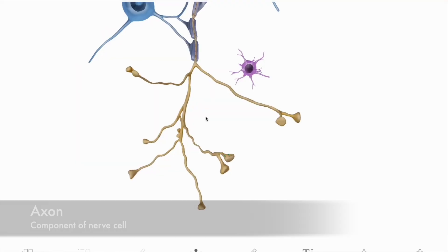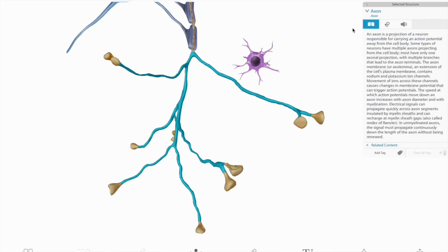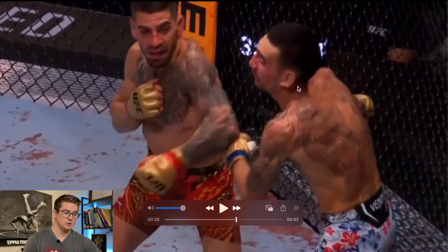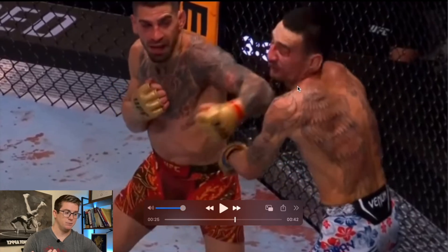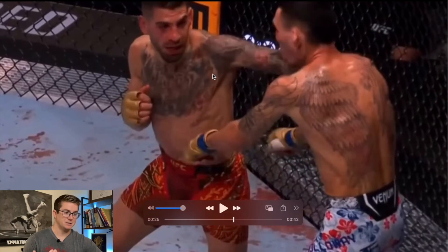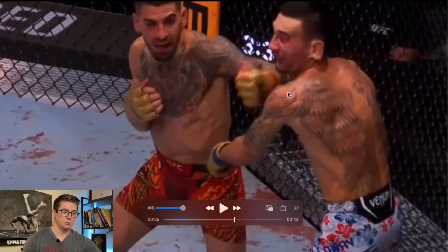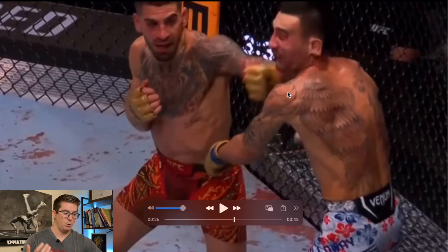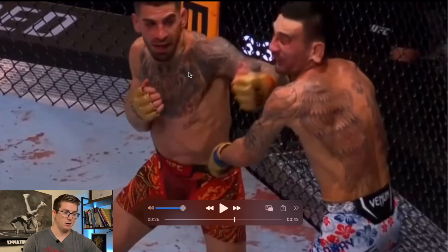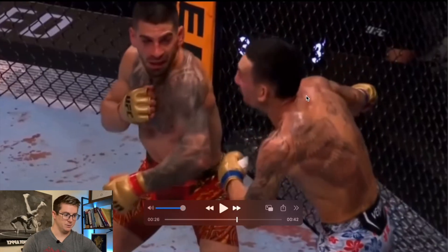That rapid rotational force pulls on the axons — the nerves that lead up to the brain — and that is what we think causes the acute loss of consciousness. This was a really good view of that mechanism. We also see Ilia finishing with that left hook, though this angle doesn't do it justice. When the full fight footage comes out we'll watch part two and break down the entire thing. What a great fight with a great ending — Topuria deserves every bit of it.